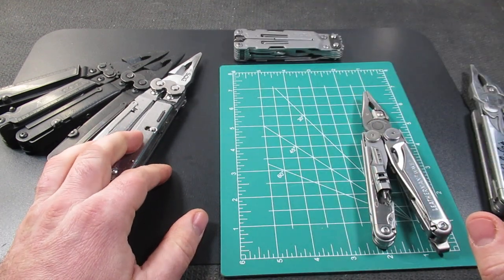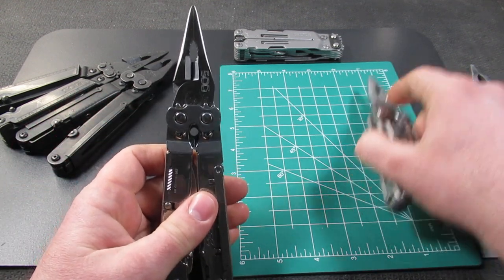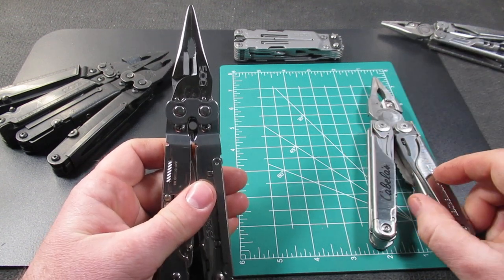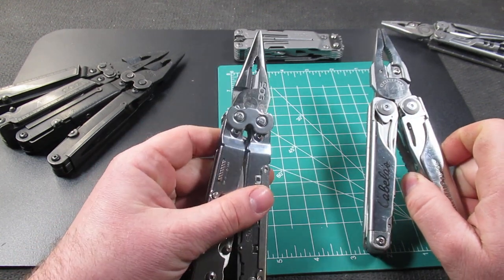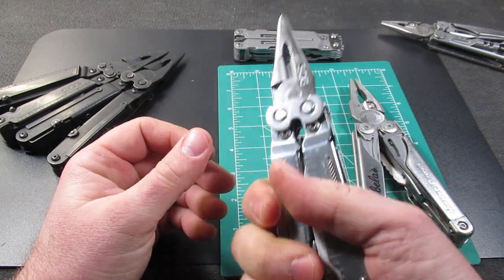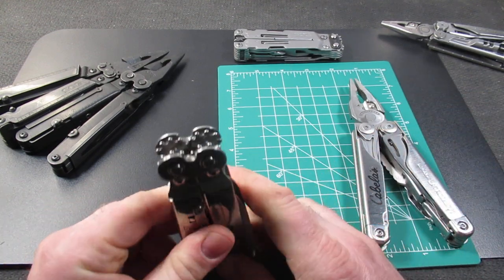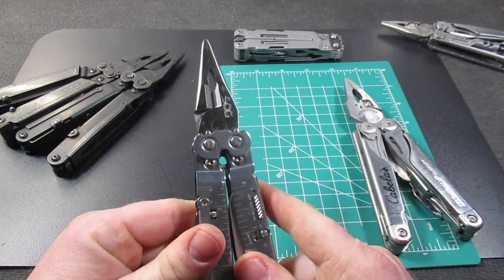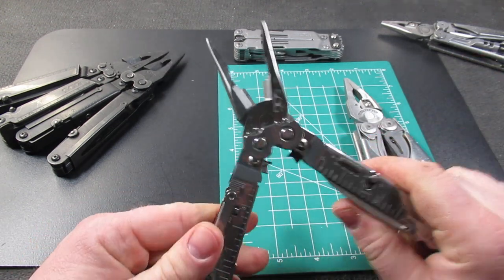The next tool we will look at is more of a competition against the Leatherman Surge. The Leatherman Surge is 12.5 ounces; this will come in at 10.7. So SOG has a couple of tools in that large, more heavy-duty frame. And this one is old school, so it will not have the quarter-inch bit driver — it's more like your Power Lock — but it does have a couple of fancy things. It has the compound leverage, and that is always butter smooth.